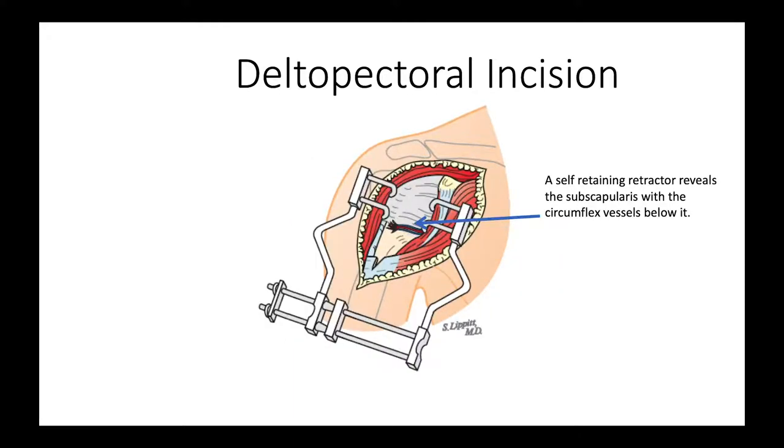We put a self-retaining retractor in, and that enables us to see the subscapularis here and the anterior circumflex vessels there.